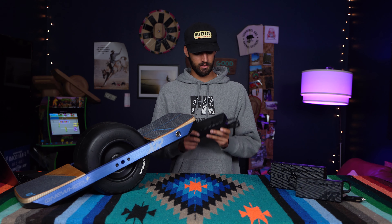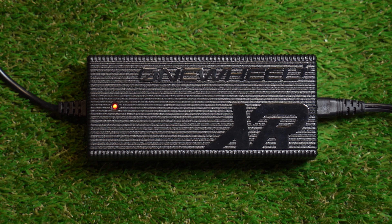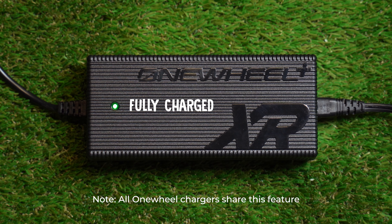Here we have the XR Home Charger. This comes in every single box with the purchase of an XR and charges your board in approximately 110 minutes from 0 to 100. It features a simple charging indicator light to let you know when you're ready to ride — red means charging and green means fully charged.